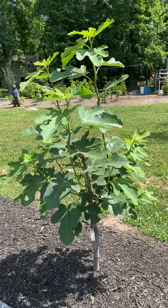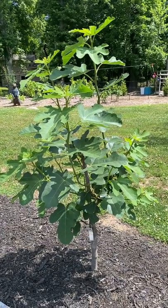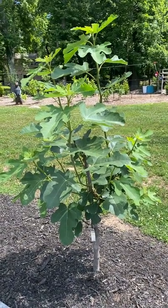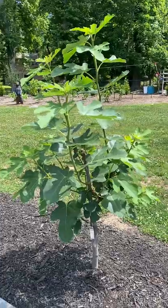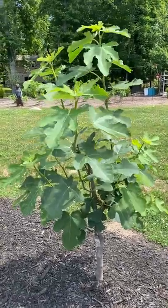Hello, my fig brothers and sisters, and welcome back to Adam's BC Fig Farm and Fruit Orchard. It's July 3rd, 2022, and today I just wanted to touch on the subject of pinching your fig trees.